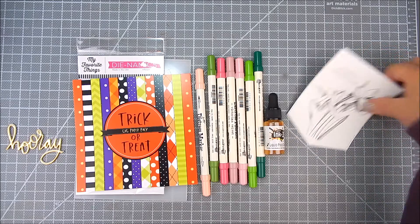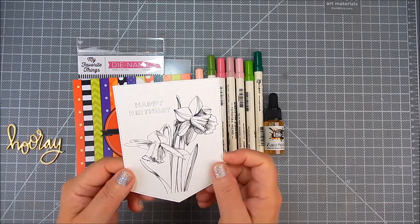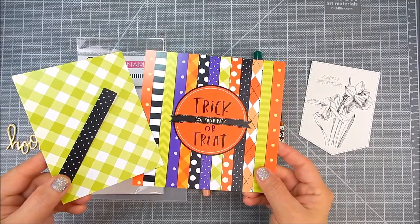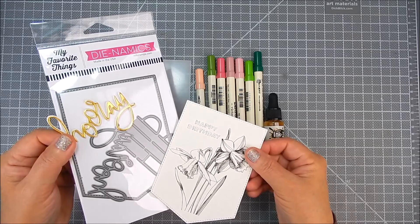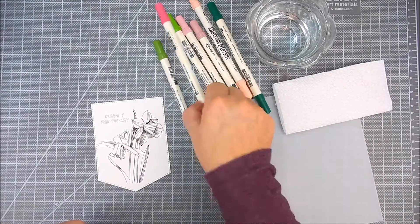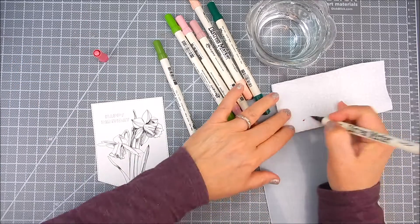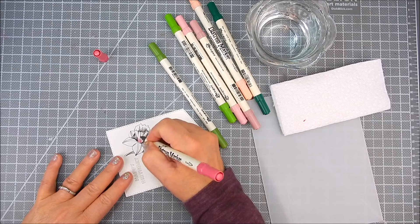For the stamping, I'm using Unity Stamp Company's kit called March Beginnings with this beautiful flower and sentiment. I'm also using the Trick or Treat Paper Pack by Unity. I'm also die cutting using My Favorite Things — the flag die and the sentiment called Hip Hip Hooray Dynamics.